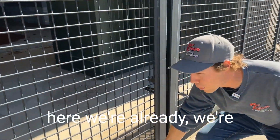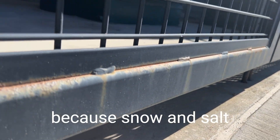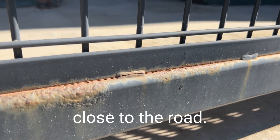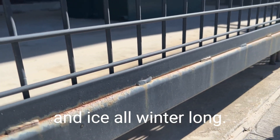You can see at the bottom here we're seeing quite a bit of rust and some bubbling. This is going to be because snow and salt pile up against this. We're really, really close to the road, so definitely in the winter this is just buried in snow and ice all winter long.